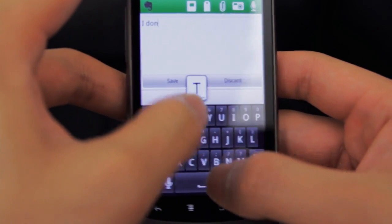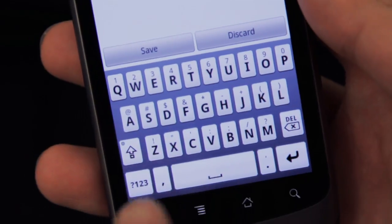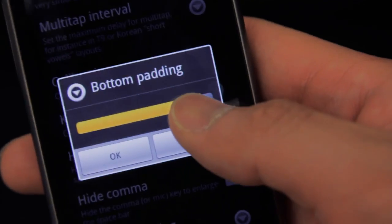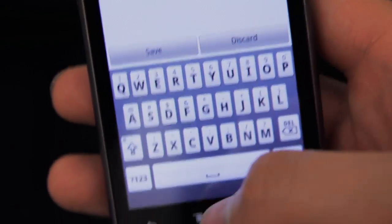Lastly, the spacebar. I always seem to miss the spacebar when I type. Android's default spacebar size is a little squished because there's that voice input button, but with Smart Keyboard I was able to remove it. Plus I can move the comma and period to the symbols area for maximum keyboard pwnage. As an added bonus you can also increase the padding size on the bottom for more room.